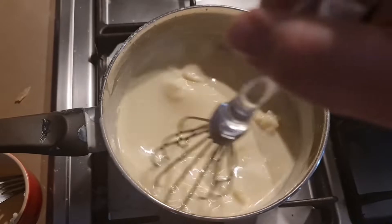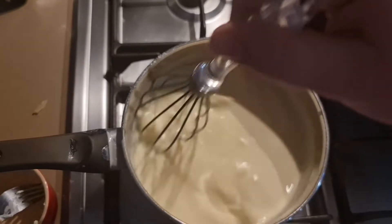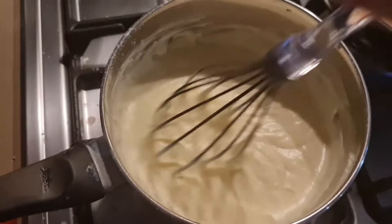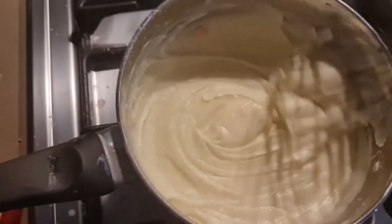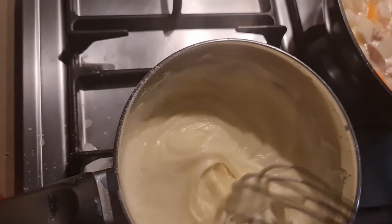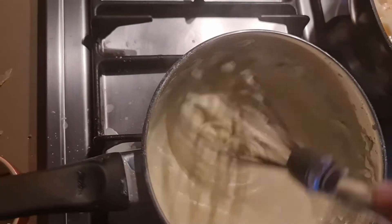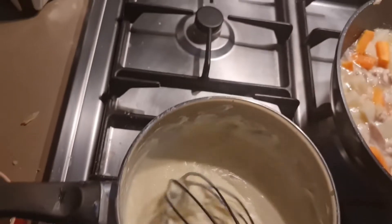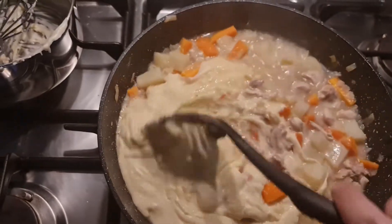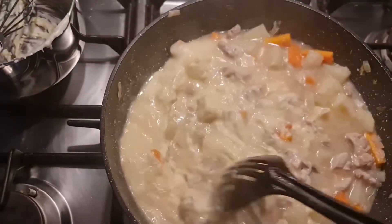Oh crap, spilled a little. So gently stir that until the cream cheese dissolves — it becomes a nice thick roux. Now that it's off the heat and nice and thick, you do have to stir it constantly, otherwise it will get a little bit too thick. You want a consistency that's almost like icing for a cake. And from there, we're going to add that to the stew and stir it through to combine. It doesn't look like much at the moment, but it gets so much better.